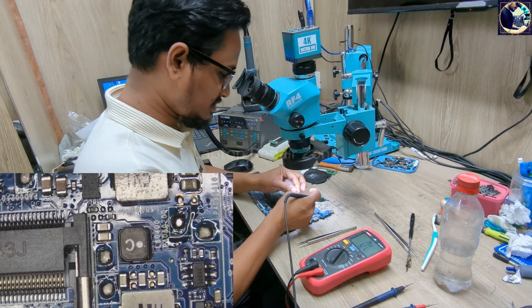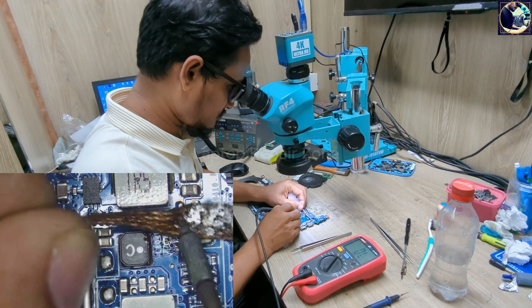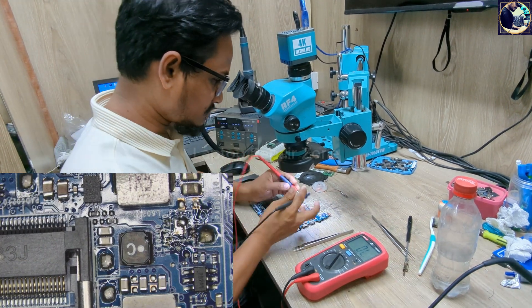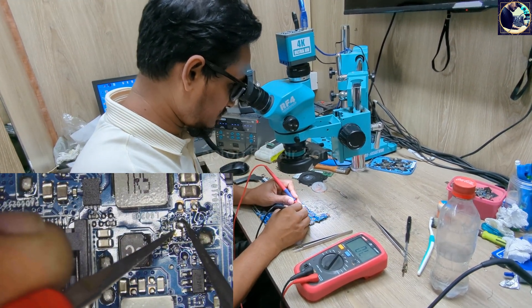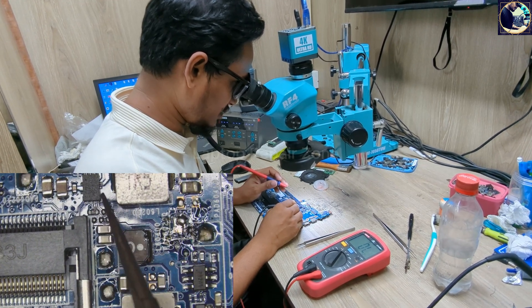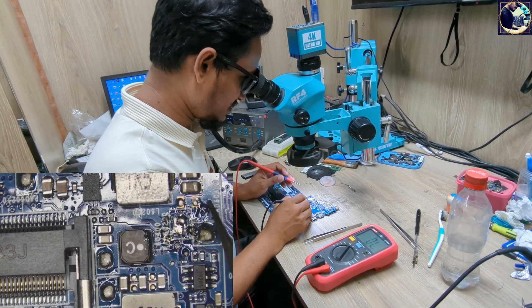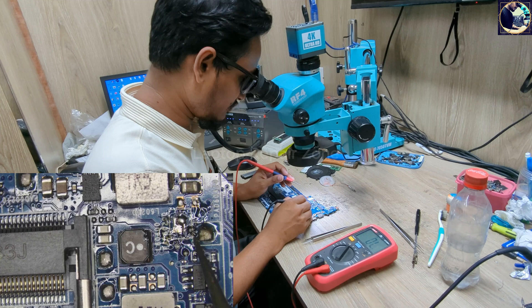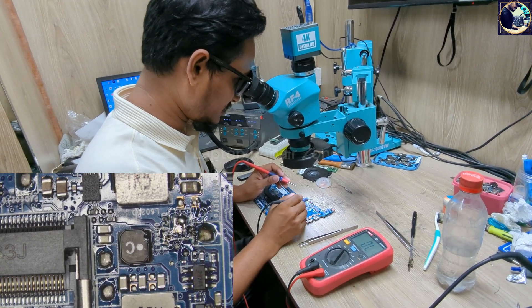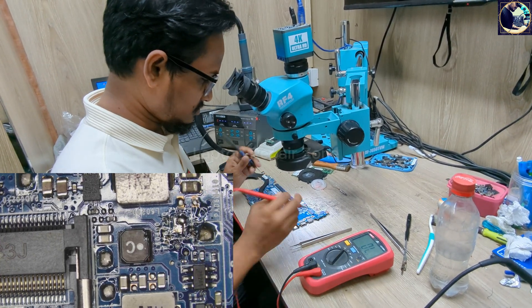I'll use soldering wick here. Okay, it's open now. If the short is on this side, then I need to replace this IC. If it's on the other side, then I will inject voltage from my power supply and try to find out which part is getting hot, then just remove or replace that part and the board will be working. Let's check first.